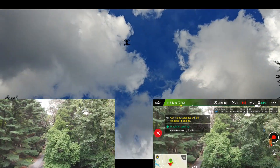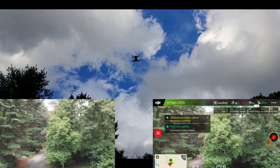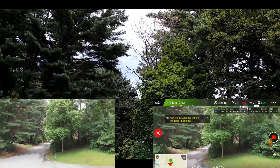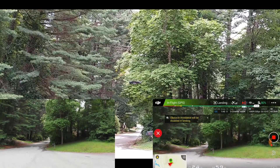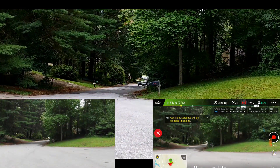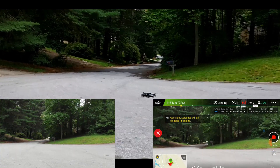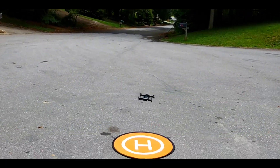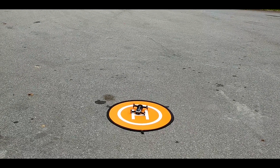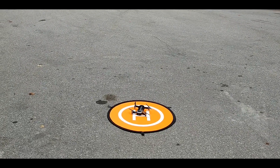You can see now where it is kicking into precision landing. The drone is moving on its own to correct its landing position. Not too shabby.